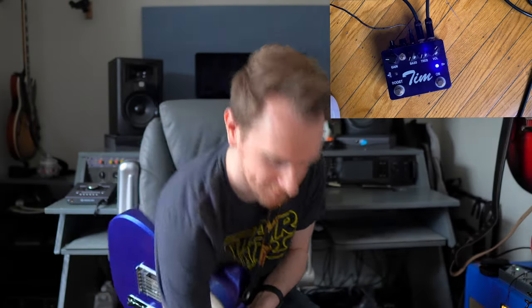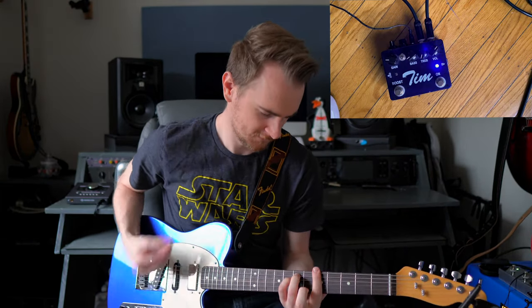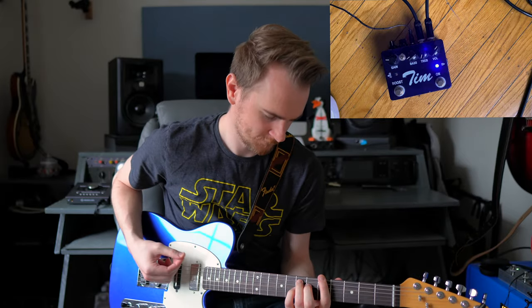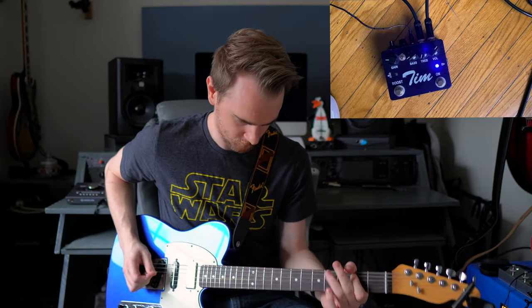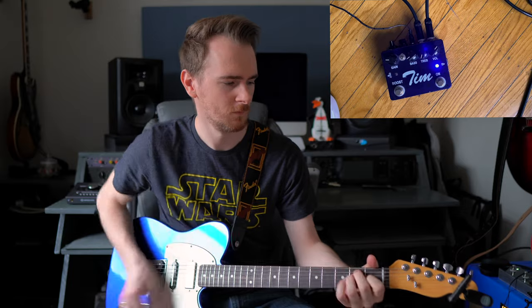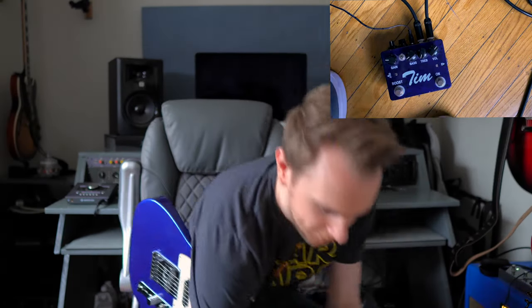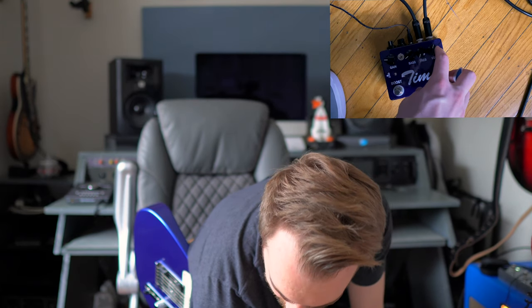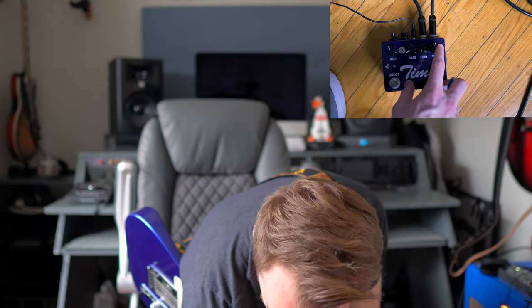The bass is getting a little heavy, let's cut out some of that — it's not playing well with the gain. Now I'm going to lower the volume and crank the gain so we get a little bit more treble out of it, and it's going to be a little quieter.